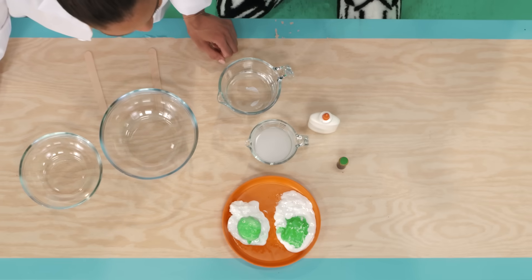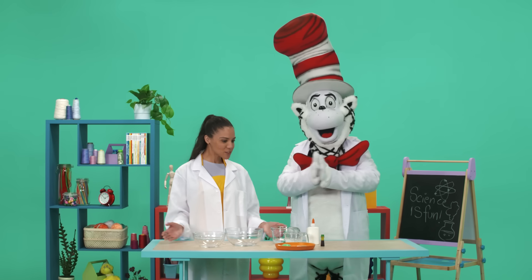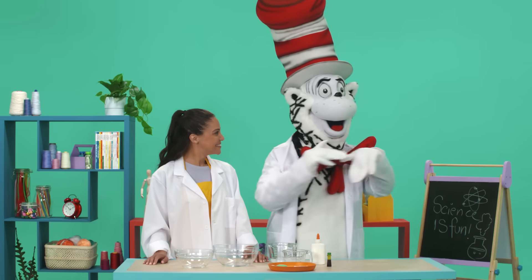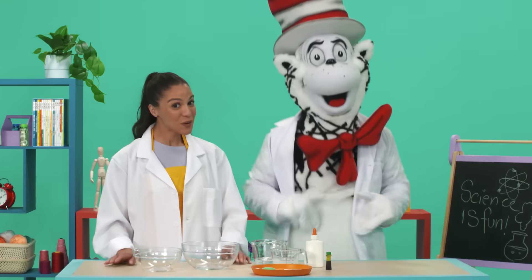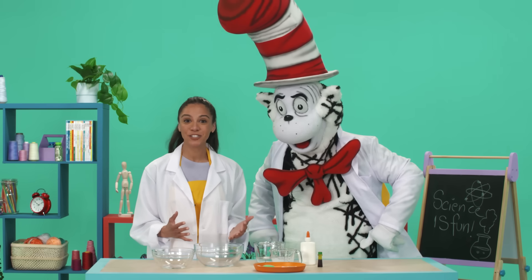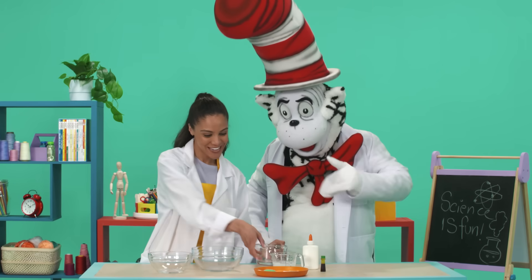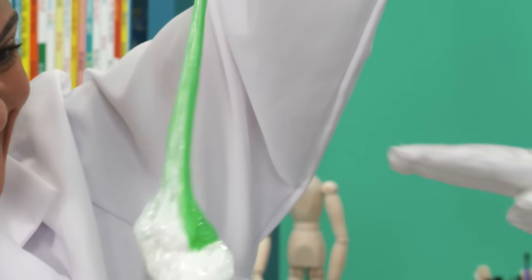Are those green eggs? Yeah. I do not like them! I love them! Especially with ham! Just like Sam I am! Except you cannot eat these green eggs and ham. They're slime. I will not eat them here or there. I will not eat them anywhere!